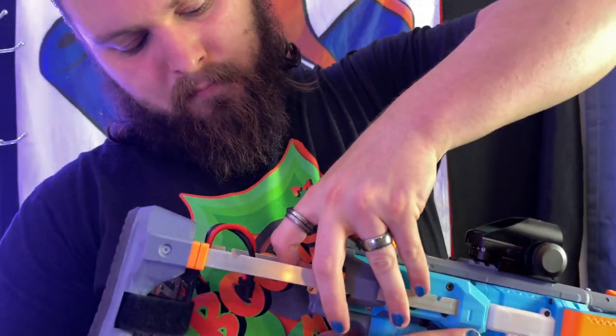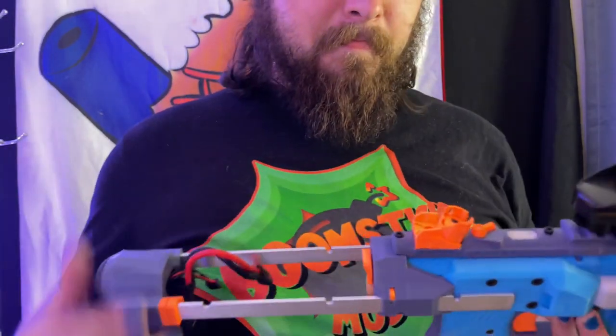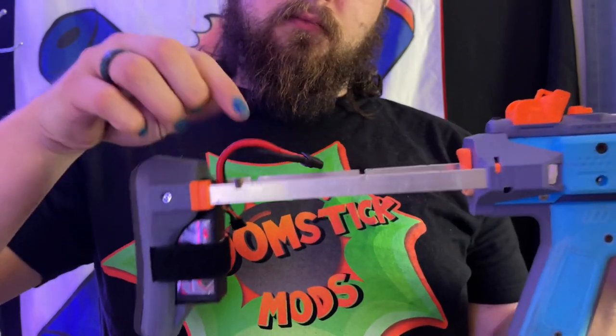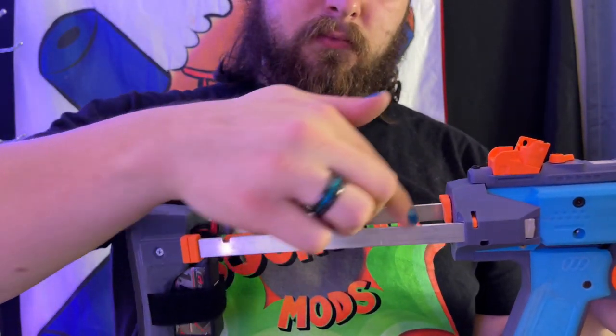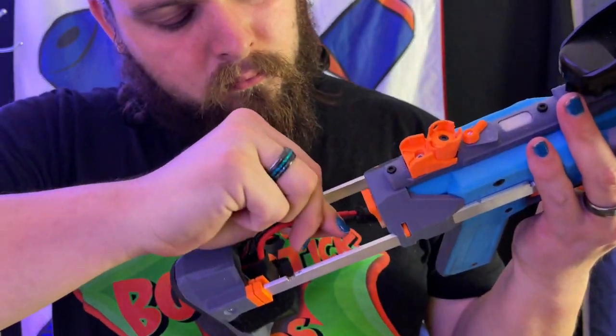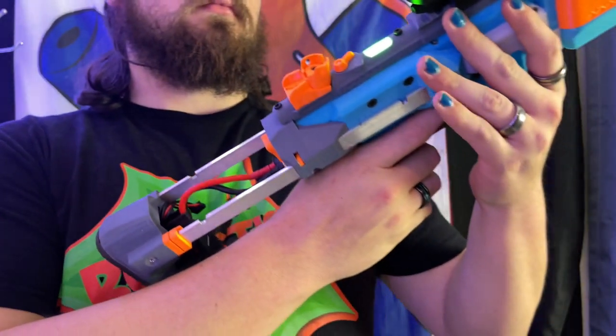It does have an adjustable stock with three different settings. I personally like the longest setting; however, my wire for my LiPo wasn't long enough to actually connect into the back. That leads me to something else I don't like, which is the exposed wires on the back. I don't care for exposed wires, but this way of plugging in the battery is convenient if you don't mind them.